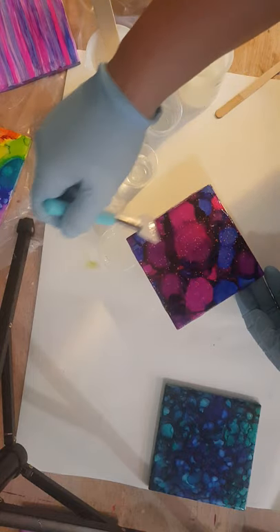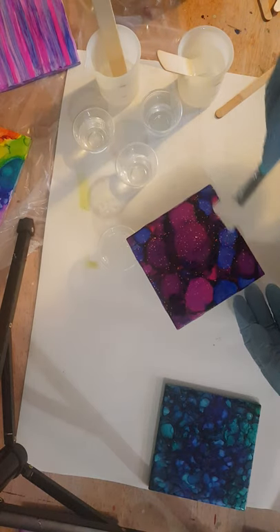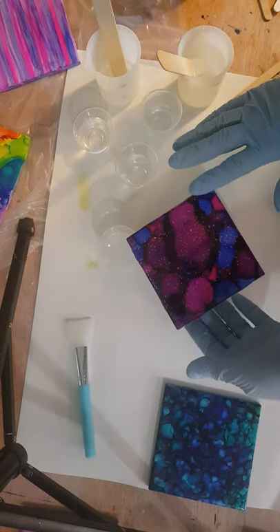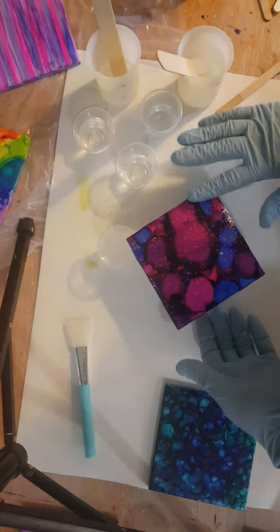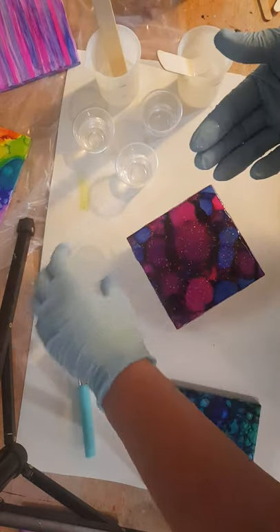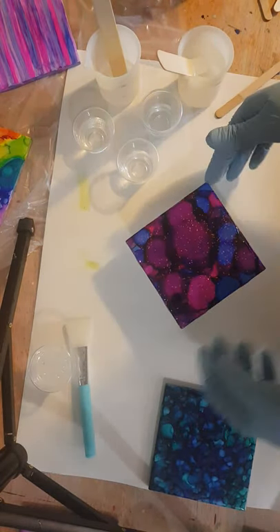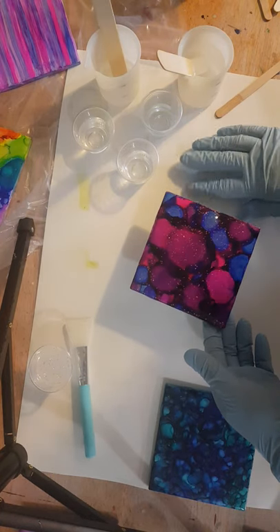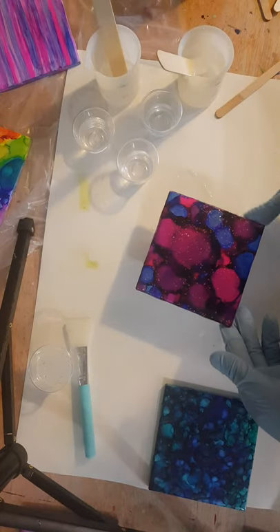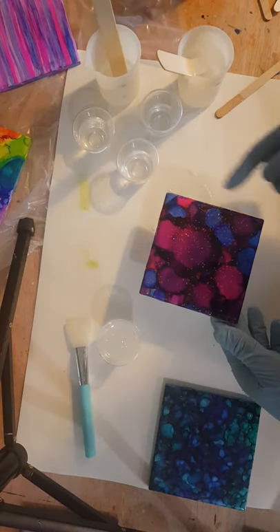Any extra epoxy I have, I'll go ahead and pour into some kind of mold and not waste it. So that's how you would brush it. If you were to use your finger, you just smooth it over. And I do want to do the edges of these, so I'm going to make sure I run my finger along the edge on all four sides. There's probably enough dripped onto this mat to just scoop back up, but if there's not, you can just dip your finger in and wipe it on.